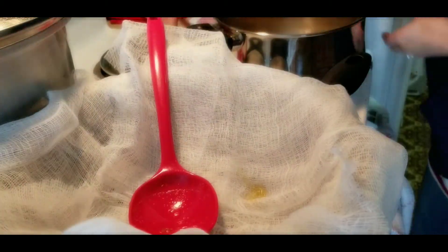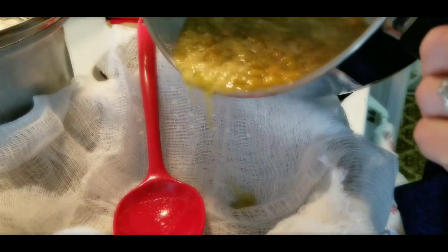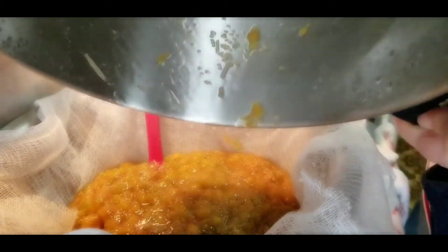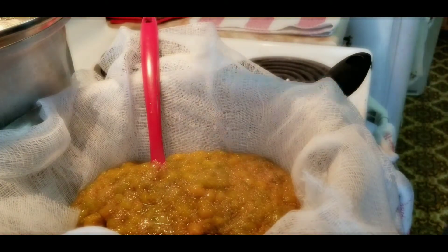Right here I have a metal sieve lined with a few layers of cheesecloth, and I have a pot underneath to catch the drippings. We're going to take our mash and pour it right in the center of your cheesecloth. This will help strain out all of the juices and keep all of the seeds and skins we don't want in our jelly. Go ahead and pour that right in — I put the spoon there to help stop the splash back. This is piping hot, so you do not want to burn yourself. If you are a child, please do not do this by yourself — have an adult help you.